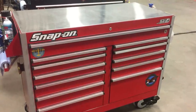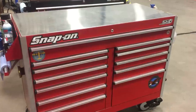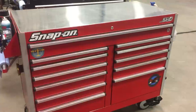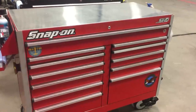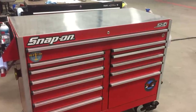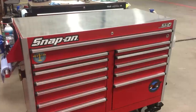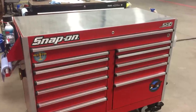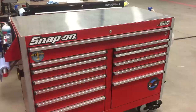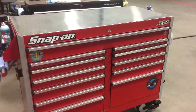Hey guys, I just got finished another crazy shift here at work and I was packing up my stuff and thought it'd be a good opportunity to show you what a typical aircraft mechanic's toolbox looks like — to help people who are looking to get into the industry or are just starting and want to expand their collection. I've been doing this for coming up on five years now and this is kind of where I'm at so far. I'm still building, which is obviously a never-ending process.